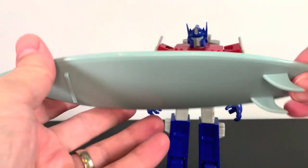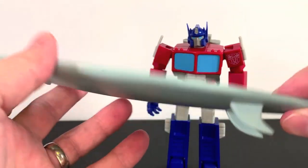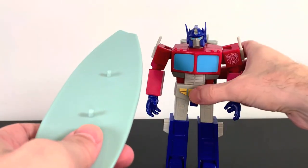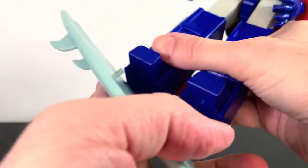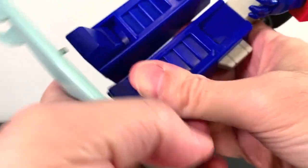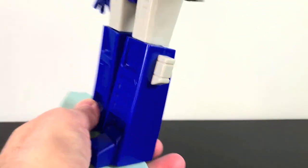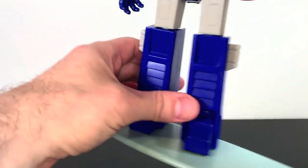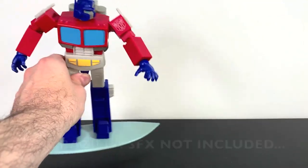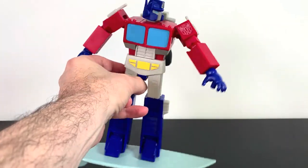Now we get to the two fun accessories. First up we get a surfboard — this is so show-specific, I love it. Looks really cool, kind of a bluish-grayish plastic. There are little holes with little pegs to get Optimus onto the surfboard. Now he could be surfing safari — he's got his jetpack on too, so he's like a Silver Surfer now. But yeah, that's a fun one.